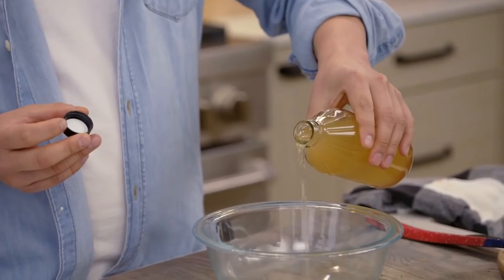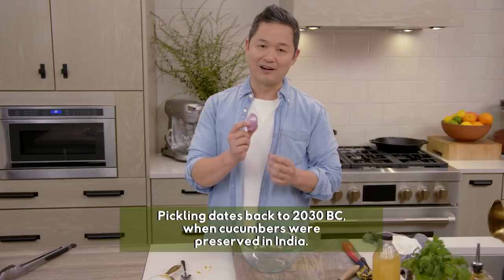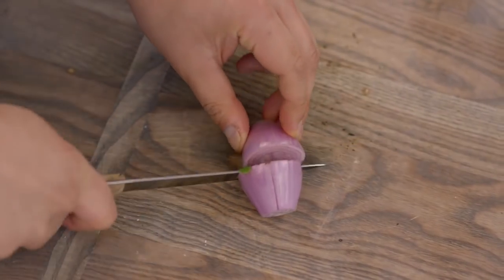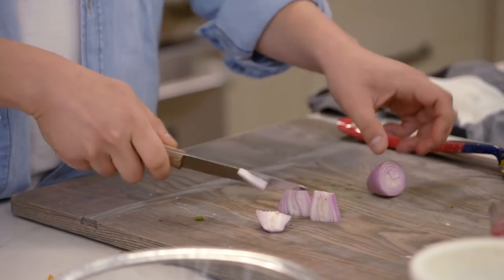I want to make a topping for this. It needs about one tablespoon of apple cider vinegar — we're creating a pickling solution for our shallots. Shallots are kind of like an onion, but they're sweeter. I'm going to take half a shallot and cut it up into smaller, finely diced pieces.